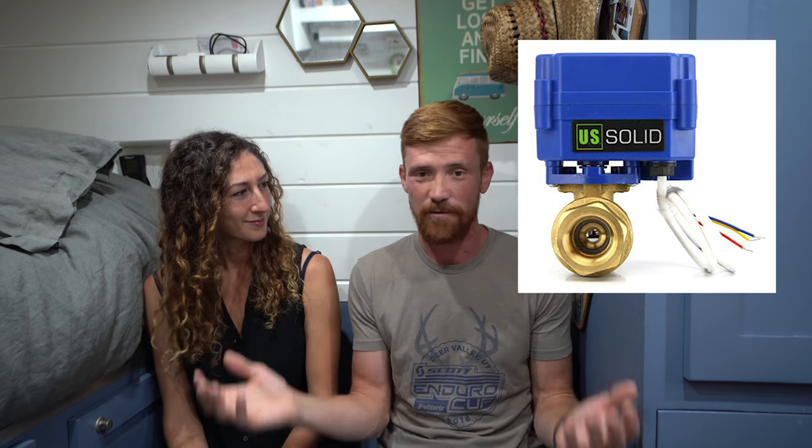Hack number five is an electric ball valve on your gray tank. This doesn't mean drain your gray tank all over the place anywhere you want, but it's a really easy way to flip a switch to drain your gray water when you're in a field, a dirt road, or over a gutter where it's actually supposed to be disposed of. Your gray water is shower and sink runoff — we use biodegradable soaps, so it shouldn't harm the environment. This is a lot easier than getting underneath the van to open a valve. You just have a little switch that you flick and you're ready to go.